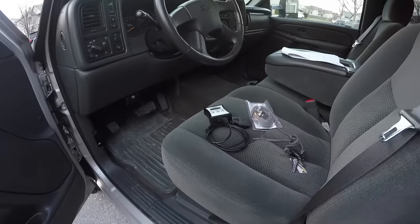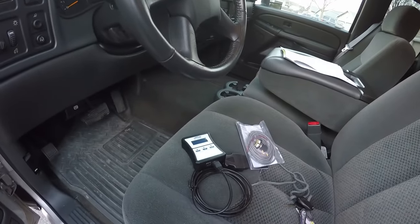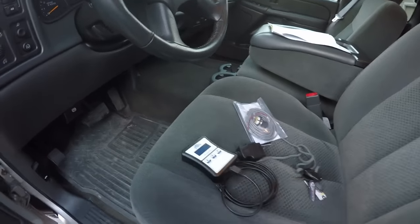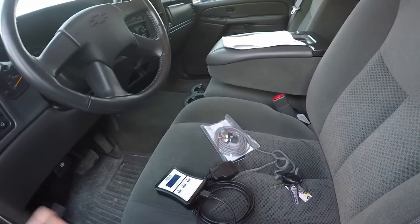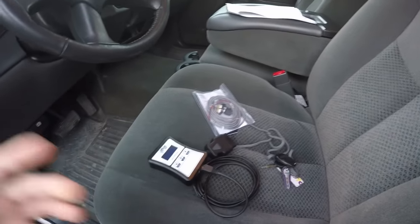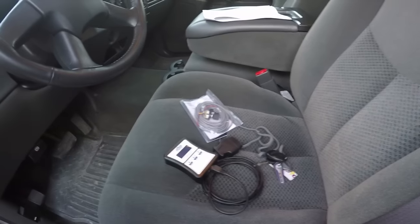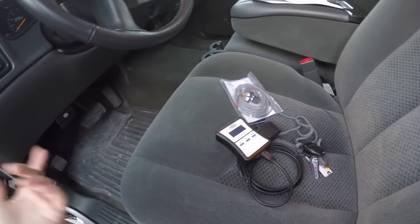Let's go ahead and actually tune the truck. There are a couple of different ways you can do this. The route I went was having the tunes pre-loaded onto the AutoCal — it's really just plug and play. But you can also build your own tunes, have tunes emailed to you and downloaded onto it. I just did the most simple way to start out, with tunes pre-loaded.